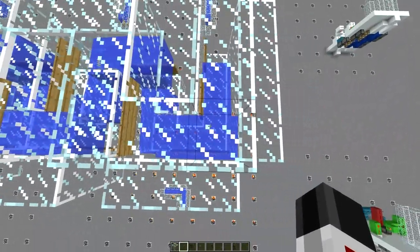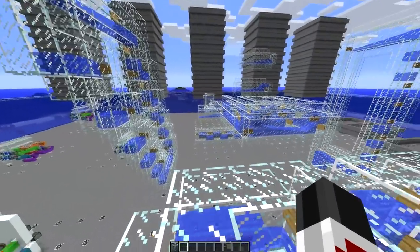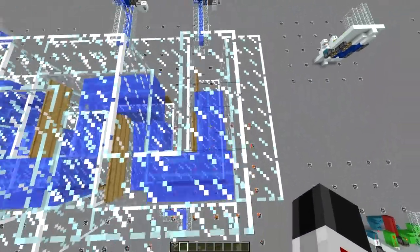Now for these hairpin turns, I have — just like over there — two at foot level, two at head level, and I alternate this around every bend. And I got a little overzealous in this example just because this was a lot of fun to make.